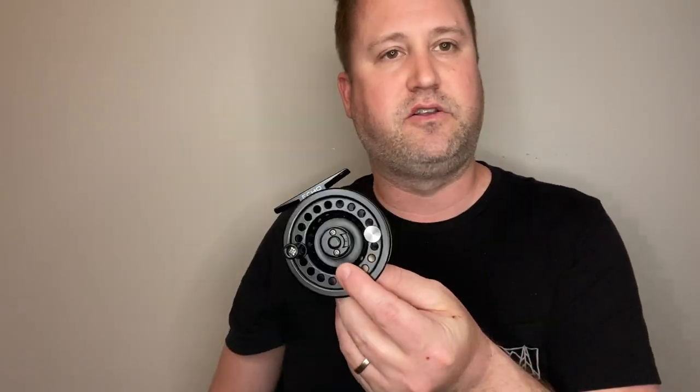Just to give you the quick bullet points on this reel: as the base level reel, this is made out of a composite plastic material. That doesn't mean it's not durable. The higher end reels are going to be made out of anodized aluminum, something like that, but for the price, this composite plastic is pretty good.